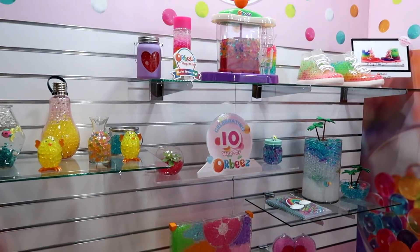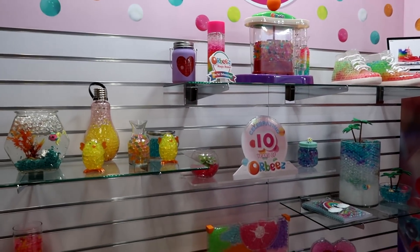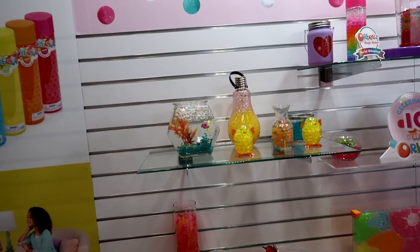Huge for this year is the Orbeez brand. Here we're just showing the lifestyle brand of Orbeez — what you can do with Orbeez, the DIY aspects, how you can use them. My favorite is the little aquarium guy. It's so cute.